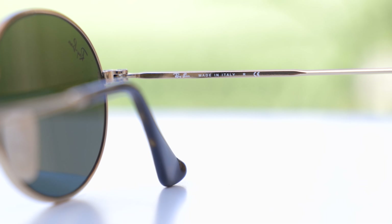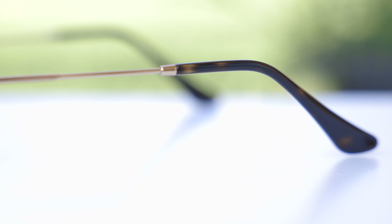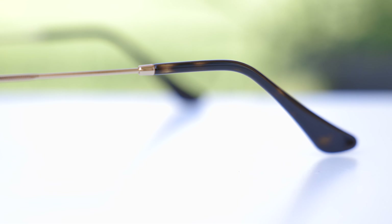They also have these really nice acetate ear rests which look really nice — they're a tortoise color and they feel very good behind the ear as well. These sunglasses do have all glass lenses, so they are very scratch resistant and they also have very clear optical clarity.